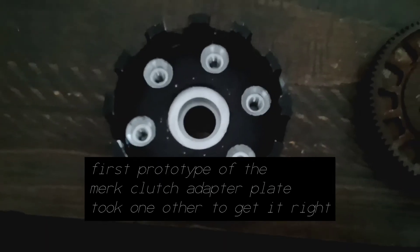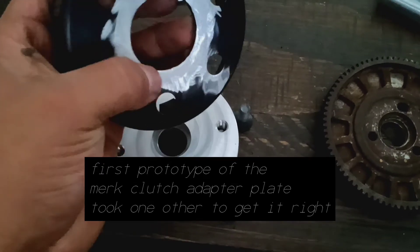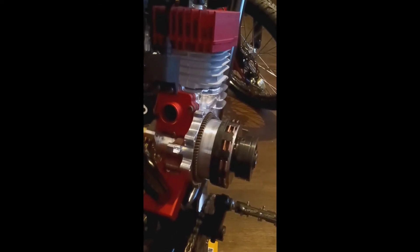You can see how flush this sits. Basically you just gotta shave that raised edge. This is actually the first prototype of the Merc clutch - the second version is gonna be a lot slimmer.